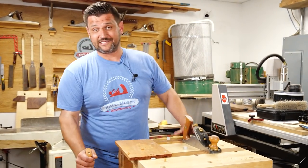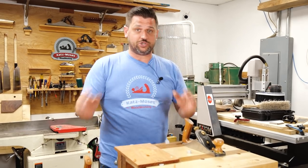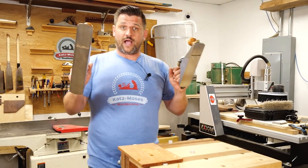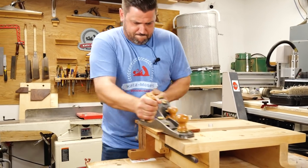Our next tip is a good one. I like to call it double trouble. If you want to double the time that you're getting stuff done with your hand planes, you can use two hand planes at once. Grab them each by the handle and just go nuts. Works wonders!